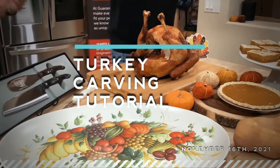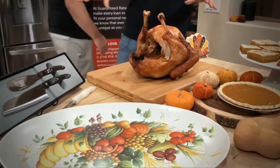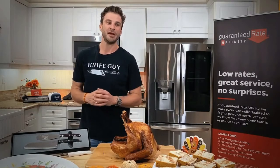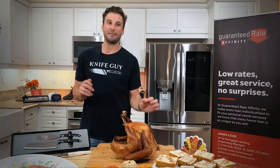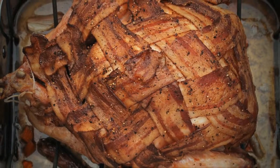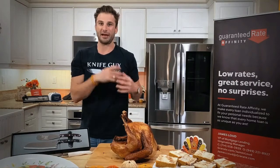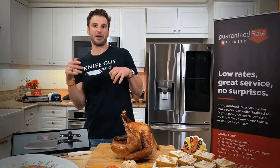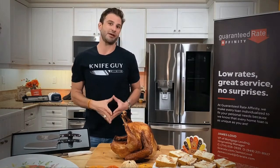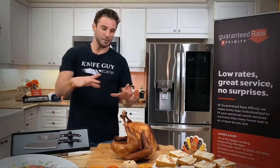Eric, what do we do first besides smelling it? I need to get an apron on. While you do that, I'm going to tell you about my favorite way to cook a turkey. Because I did this last year and it was just bon appetit. We did a turkey, and I made a bacon blanket that I laid over the top.